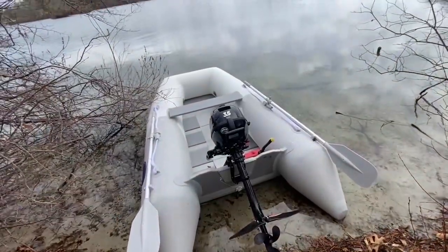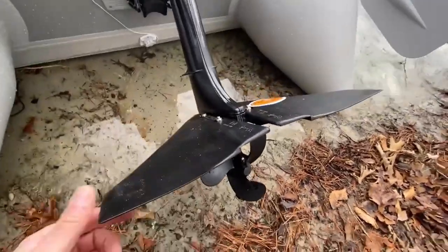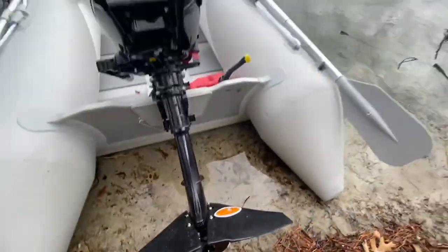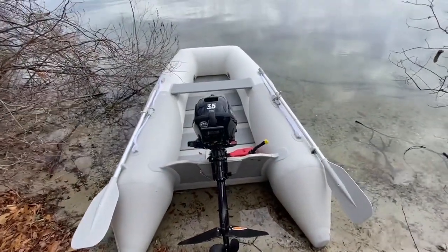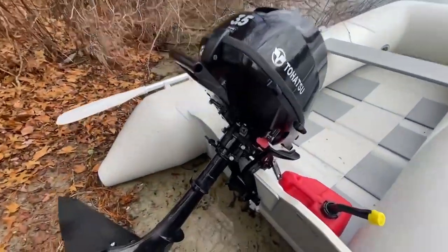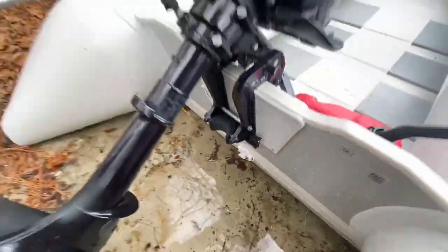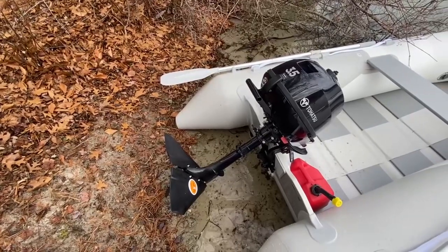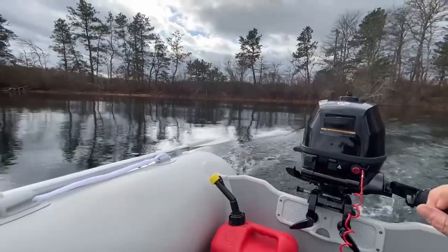On that last run I just had the upgraded prop on, but now I have the Dolphin foil on as well. Let's see what they can both do together. I will also say that when I did just the upgraded prop I had to trim in that position, and I'm going to try multiple trim positions on this run.